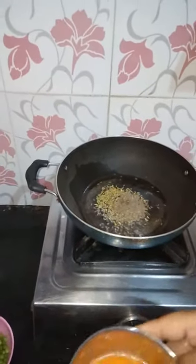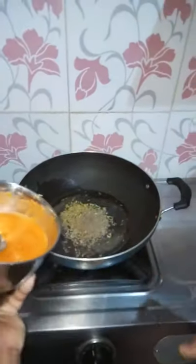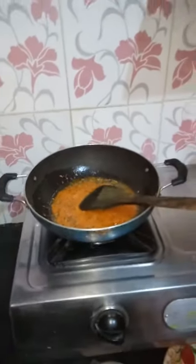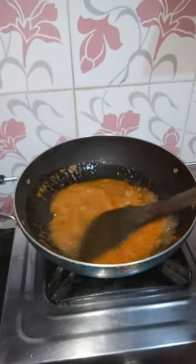I will grind the rice with a little bit of a grain of salt, then I will grind the rice again with a little bit of a grain of salt.